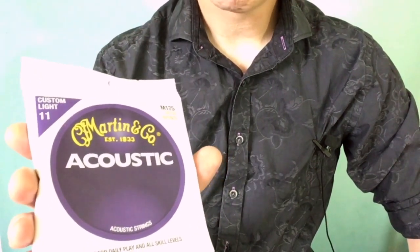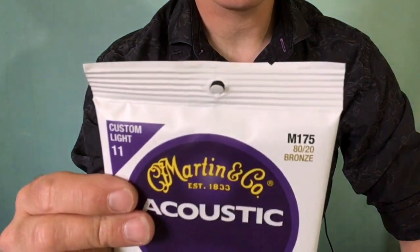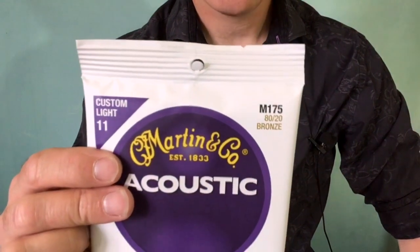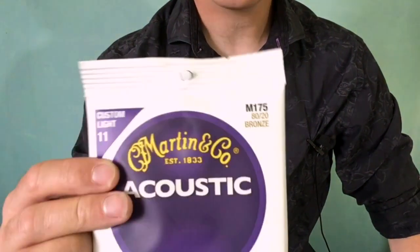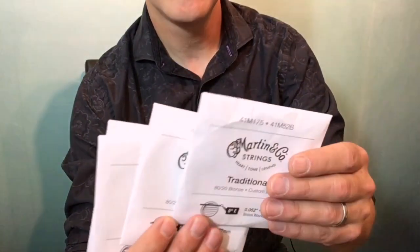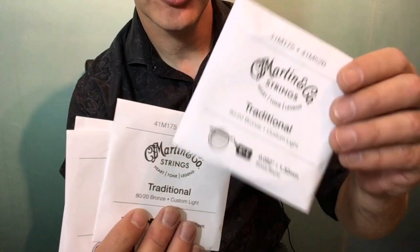Obviously when restringing we need strings. This is a set of Martin 11-52 gauge — the whole set costs about £9, or $10 to $12. The 11-52 means they're about average in thickness. The higher the gauge, the more tone you're going to get from your playing, but it is more difficult to do things like bends and vibrato. I've gone for 11-52s, but you can experiment and see what you like. They should all be labelled — with a gauge number and which string it is. This is the low E, the thickest string, so we'll start with this one.